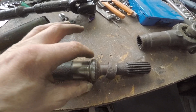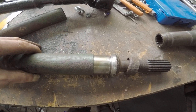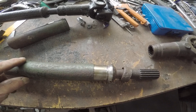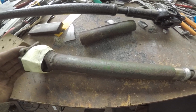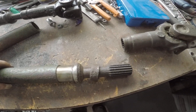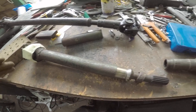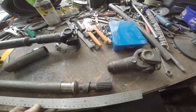Once it's in place I'll put a few tacks of weld, then put it in my lathe and put the DTI gauge on it to make sure it's all square. That will hopefully do the job. It shouldn't be too out of balance — it's quite a short prop shaft.